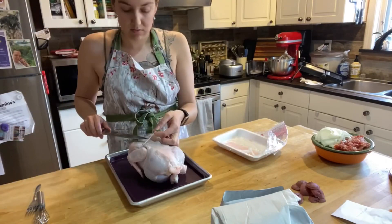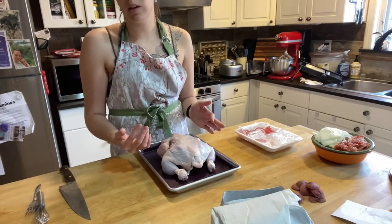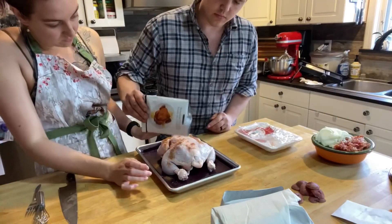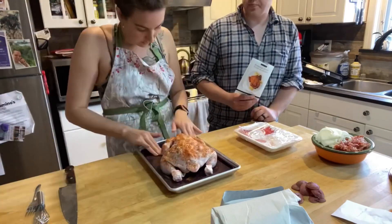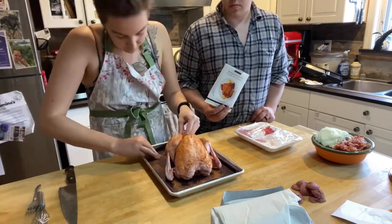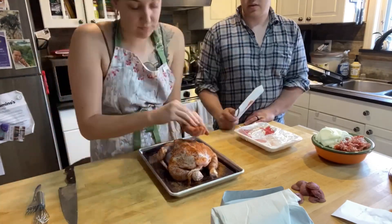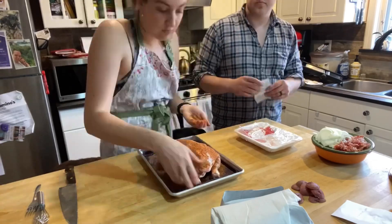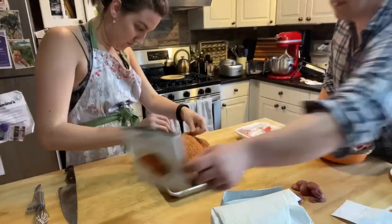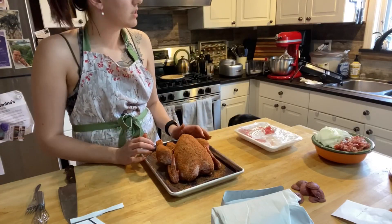Then we're going to get the chicken started. The recipe calls for a three-pound chicken, and I would suggest cutting the string and double checking to make sure there's nothing inside the chicken — sometimes they'll give you the little giblets. Get someone to give you a hand because you don't want raw chicken on everything. Have them pour out half the seasoning on one side of the chicken and the other half on the other side when you flip it over.